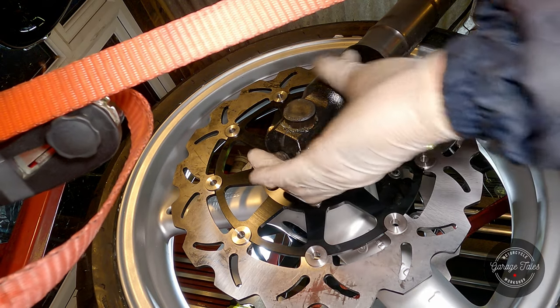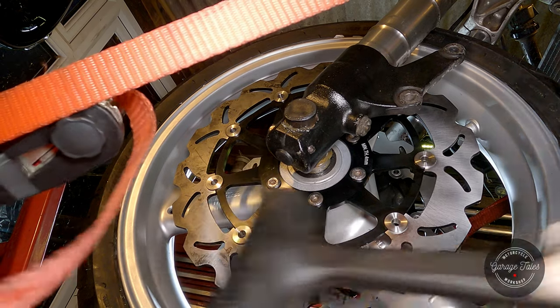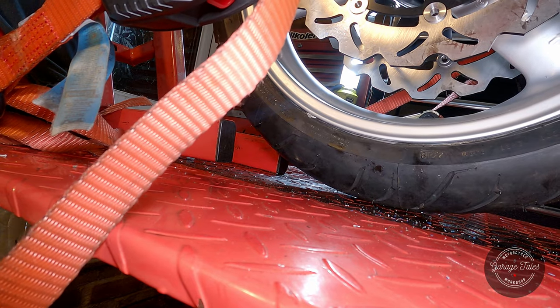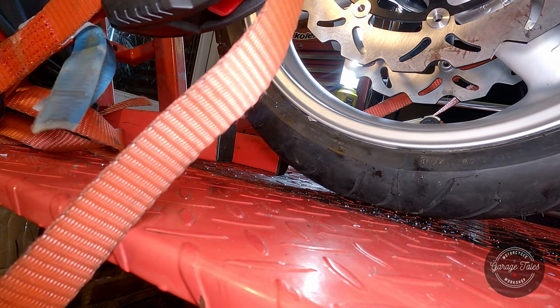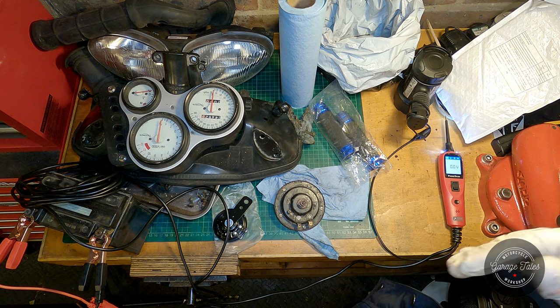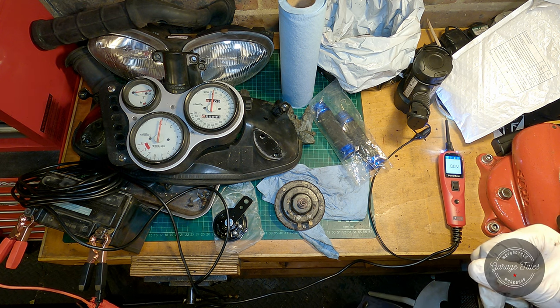I'm gonna put the bottom plugs in before I forget about them. And look at that - the front wheel is touching the ground for the first time in quite a long time after it's been all rebuilt. I'm done with the front suspension and can go on and put some of the other stuff on the front end of the bike. I've got the dash, headlight, intake tubes, horn, and some grips.